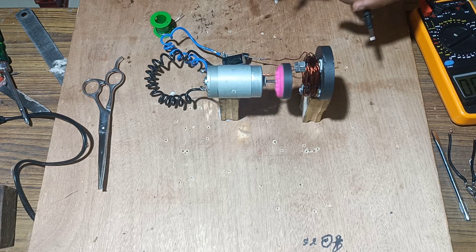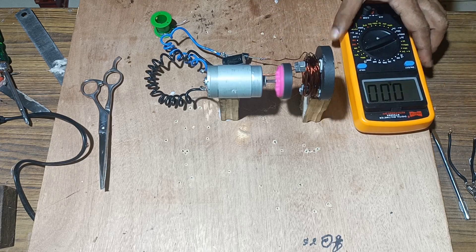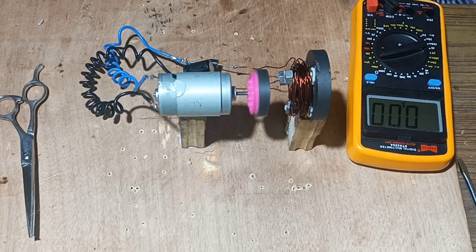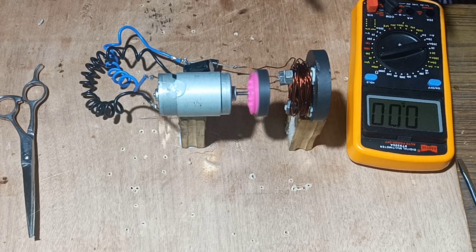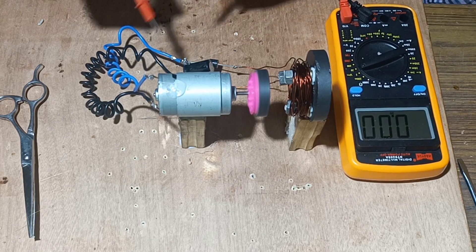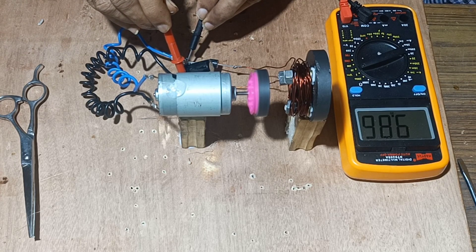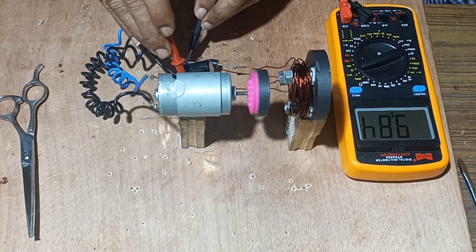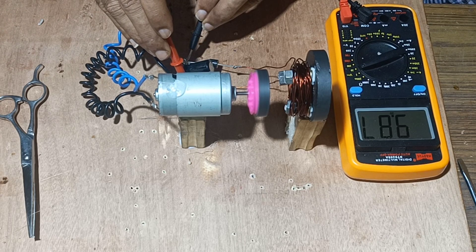The motor starts to rotate and we will check what quantity of EMF is generated. The magnet rotates in front of the coil and thus maximum flux is linking with the coil. Here you can see that a maximum of 9.85V is generated.